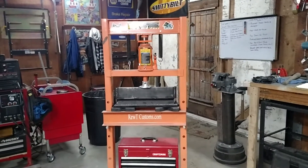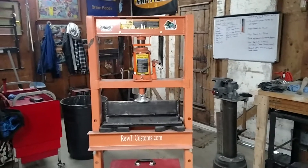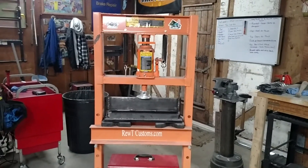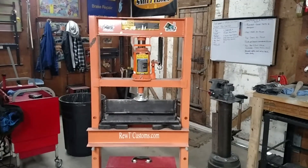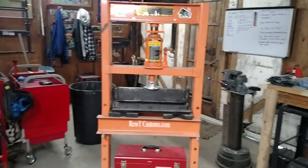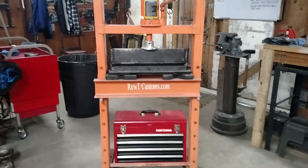That is the stock hydraulic bottle jack that it comes with. I have been looking into getting the hydraulic one to upgrade. The main thing I am going to go over in this video is the press brake that I built for it.